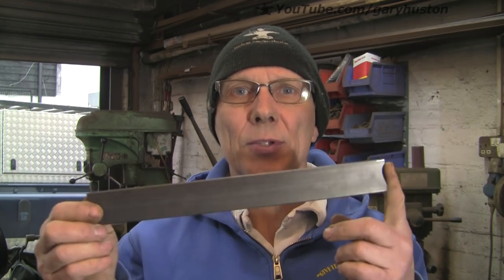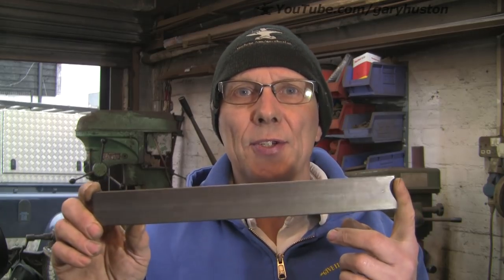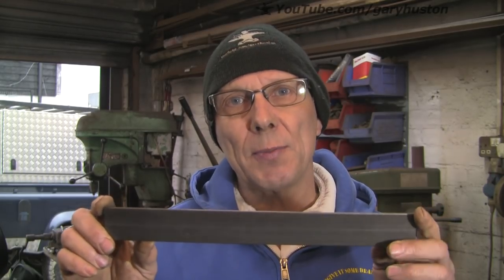I've been on eBay, got myself some knife steel - it was described as knife making steel, they didn't say what grade. It's 30mm by 3mm. I wanted 25mm but they didn't have 25mm, so I thought I'd cut it down. I'm going to try and make it out of this.